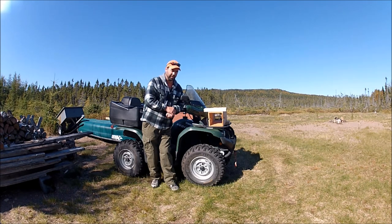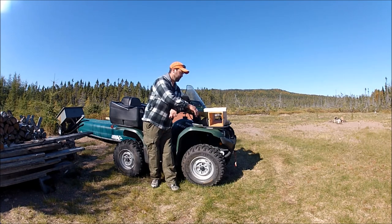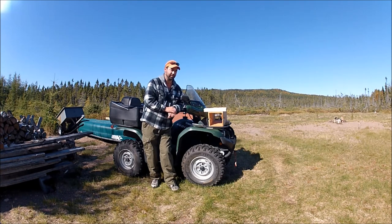Pine Marten were listed as endangered here on the island portion of Newfoundland for a number of years. They're now recently off the endangered list and making a comeback, thanks to trappers who have been using the floating mink boxes and avoiding land-based traps, which helped reduce accidental captures of Marten.